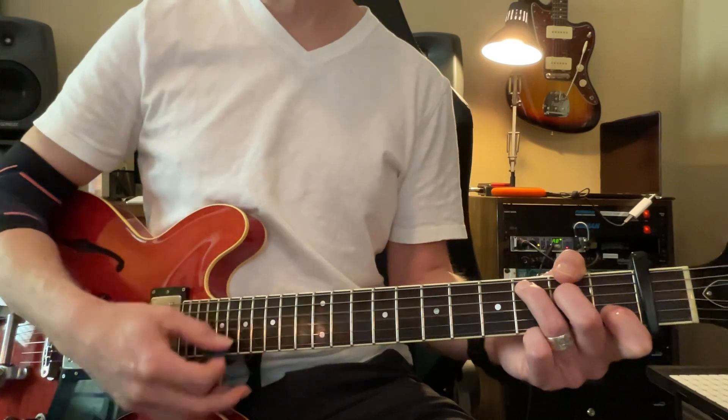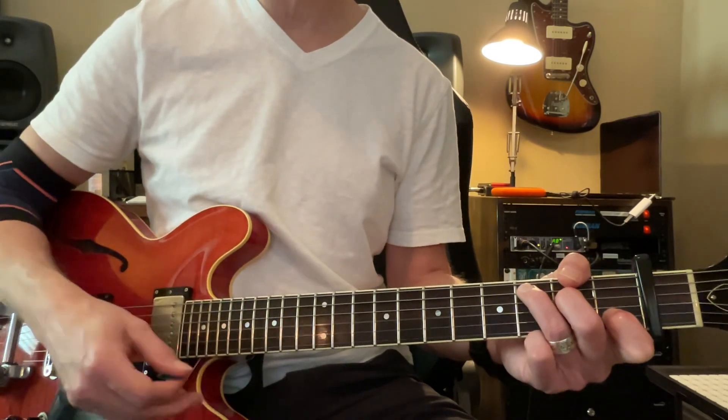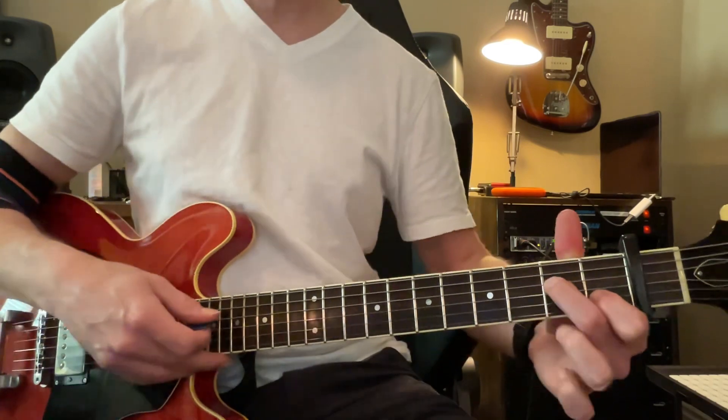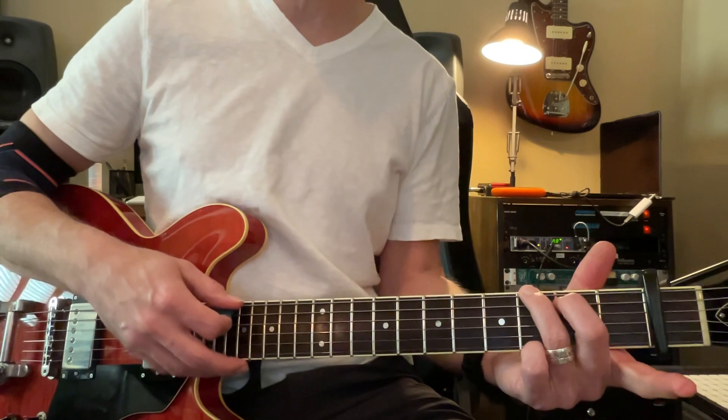Back to C. C, 2, 3, 4, 5, 6. C, 2, 3. A minor. A, 2, 3, 4, 5, 6.